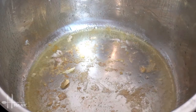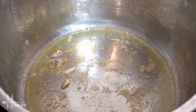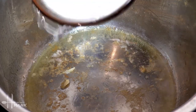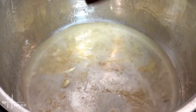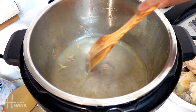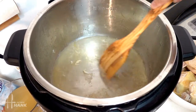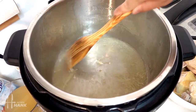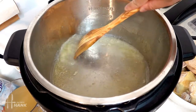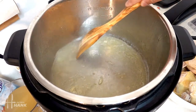Okay, we have all the chicken out. Now we're just going to add some water to clean the pot. You want to use a wooden spatula and we're just going to scrape the bottom to remove any of the food particles from sticking onto the pot. The reason why you want to do this is because you don't want to get a burn error from your Instant Pot.